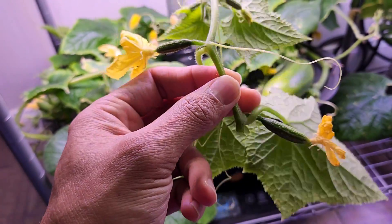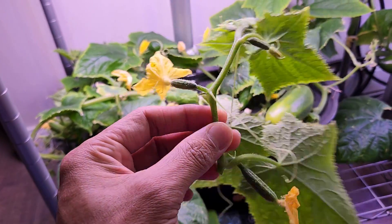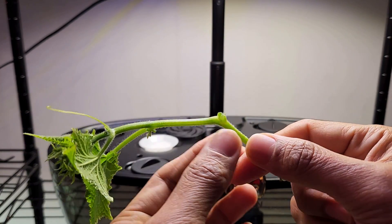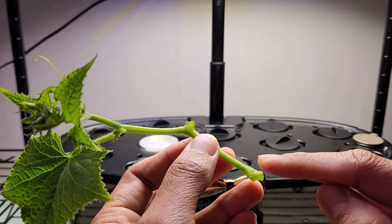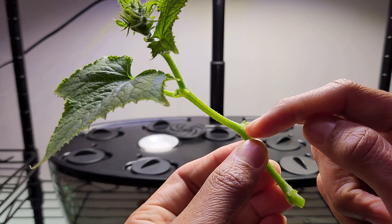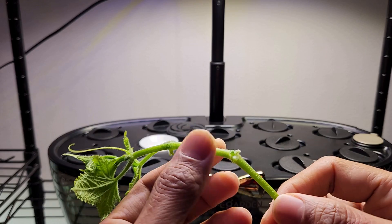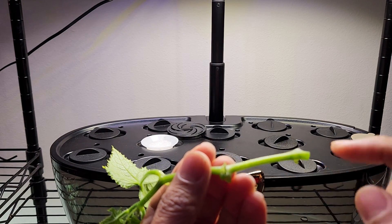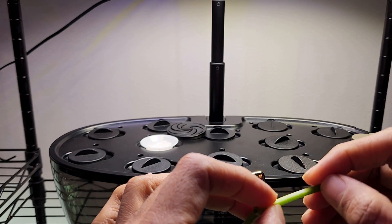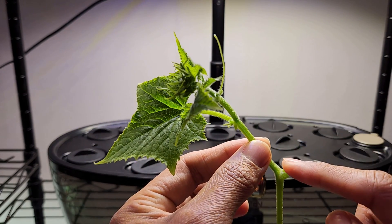I am going to remove all the bottom leaves and these young cucumbers, clean it and make it ready. Always take the cutting right below the node — this is where the roots are coming. If you cut below the nodes, the roots will start forming from those nodes and the plant will establish really fast. The roots won't develop between the nodes, so make sure you are submerging the nodes in the water.